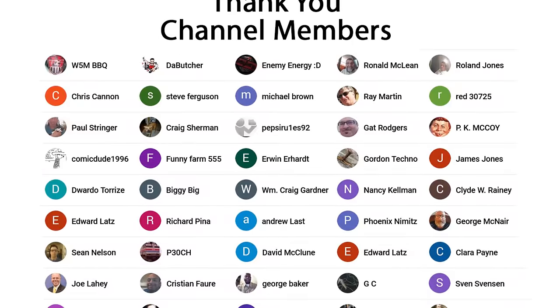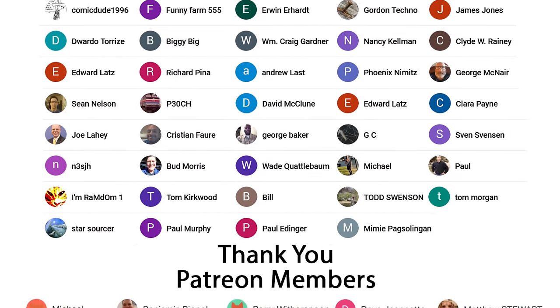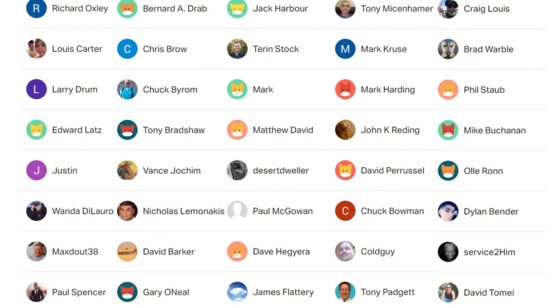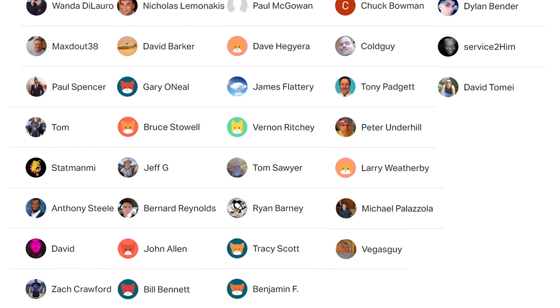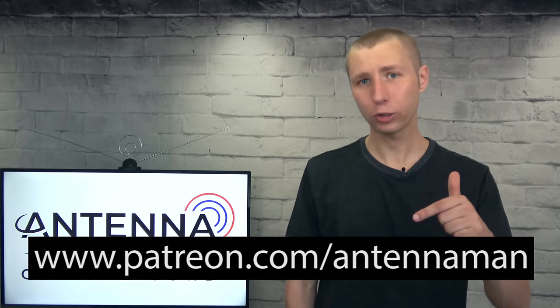Thanks for watching this YouTube video. A huge thanks to everyone who supports me on Patreon or is a member of my YouTube channel. If my videos helped you cut the cord, or if you just think they're cool and would like to help support them while gaining exclusive perks — such as behind the scenes content, access to my videos ad-free one day early, and direct contact with me — visit patreon.com/antennaman or click the join button in this video.